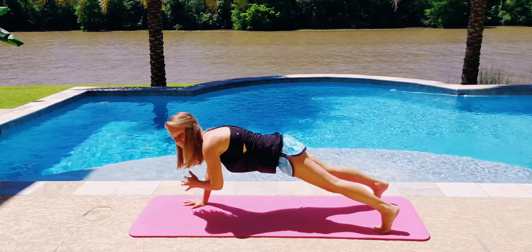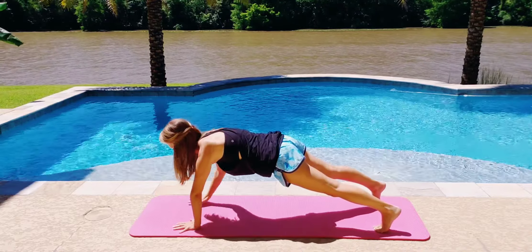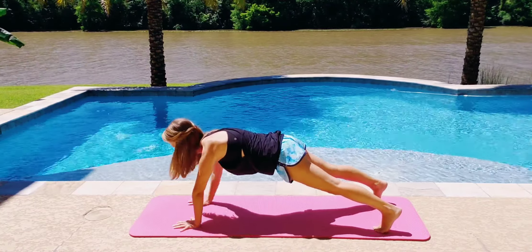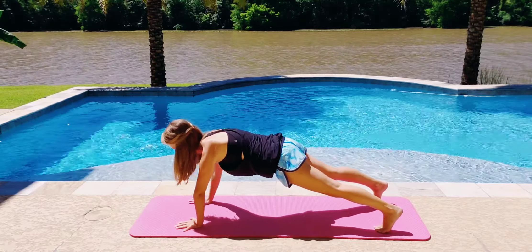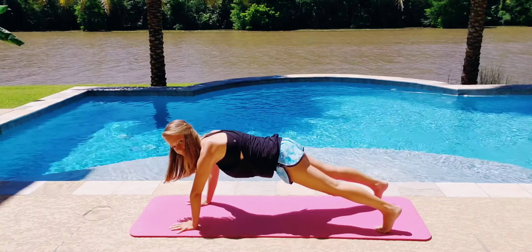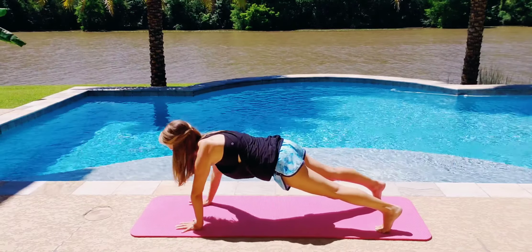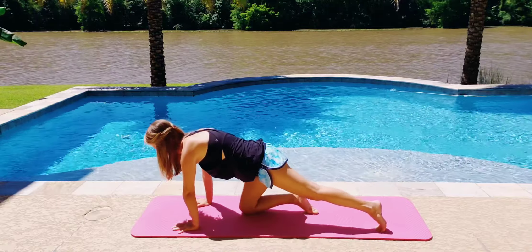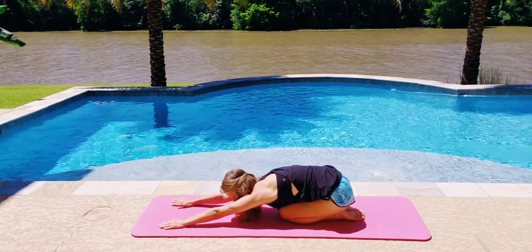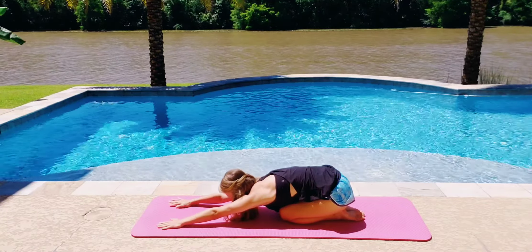We've got 10 more — 9, 8, 7, 6, 5, 4, 3, 2, and 1. Great job you guys, you did it! Go ahead and stretch in a child's pose, all the way down, and relax your body.